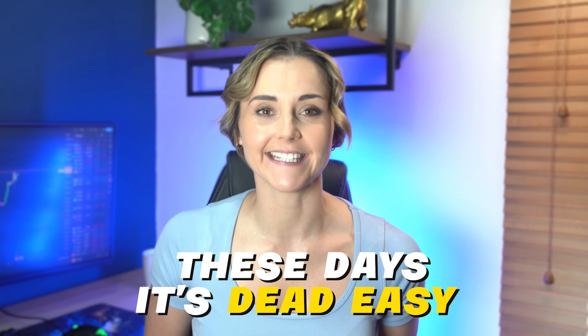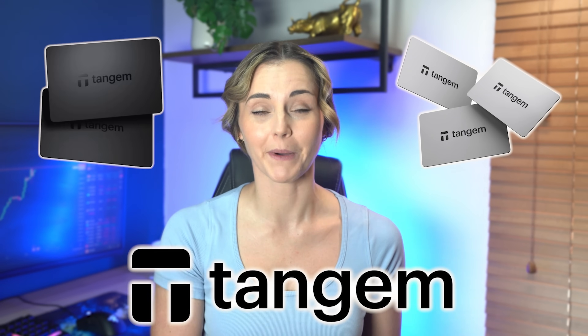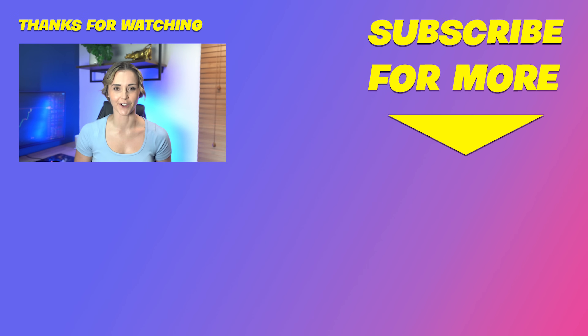And that's it guys — swapping crypto cross-chain has never been easier. I cannot describe the amount of time and money I wasted doing this sort of stuff last bull run. These days it's dead easy. You can do most swaps in one transaction and it's cheaper. You can even do it straight from some wallets — I shared Tangem in my Cold Wallets video, which has a built-in cross-chain swap. I hope this video has helped you get comfortable with cross-chain swapping. Remember, to save on fees, use my DeFi Spot link. Until next time — trade smart, don't be a dumbass, and I'll see you soon.